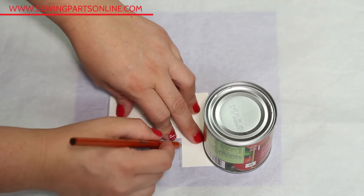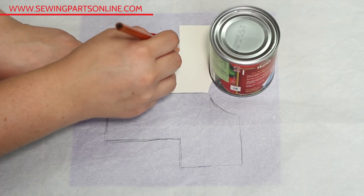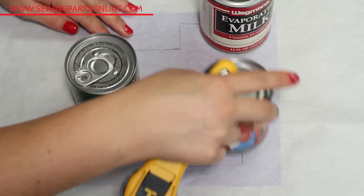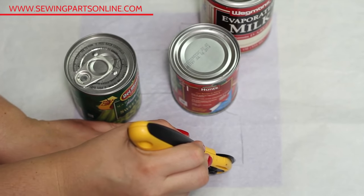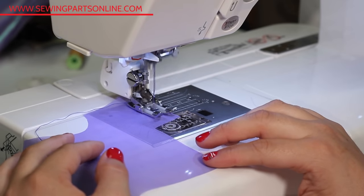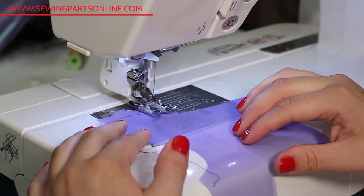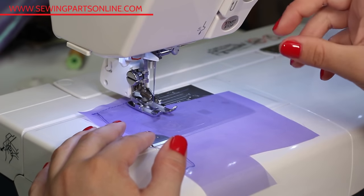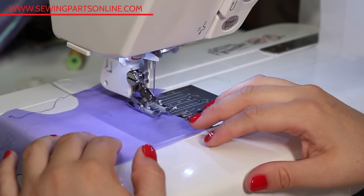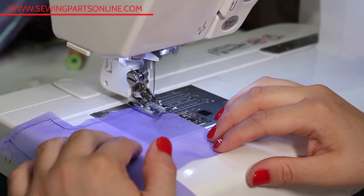Chiffon is done in single layer cutting, so any pattern with a center fold will have to be traced and flipped over and traced again instead of being folded. This is going to dull your fabric scissors a little faster, but this is the way to do it. You want to prevent as much shifting as possible, so use pattern weights. After cutting your pieces, before any construction, do a long stay stitch a quarter of an inch away from all the edges — it keeps you from warping the fabric as you're pinning everything together. You're going to want to use fine pins like bridal pins, because any needle hole is going to be very obvious and compromise the fabric strength.